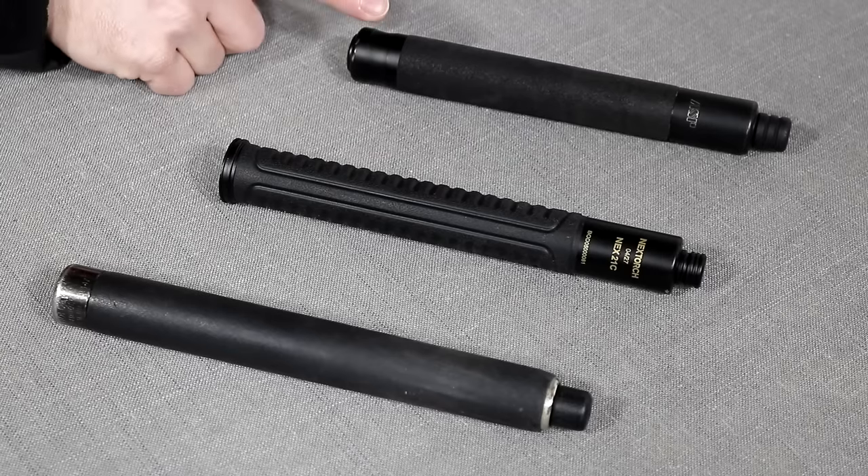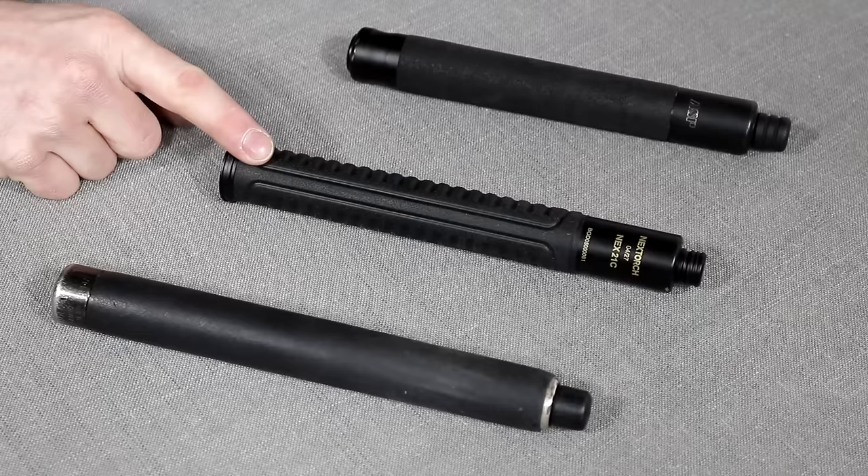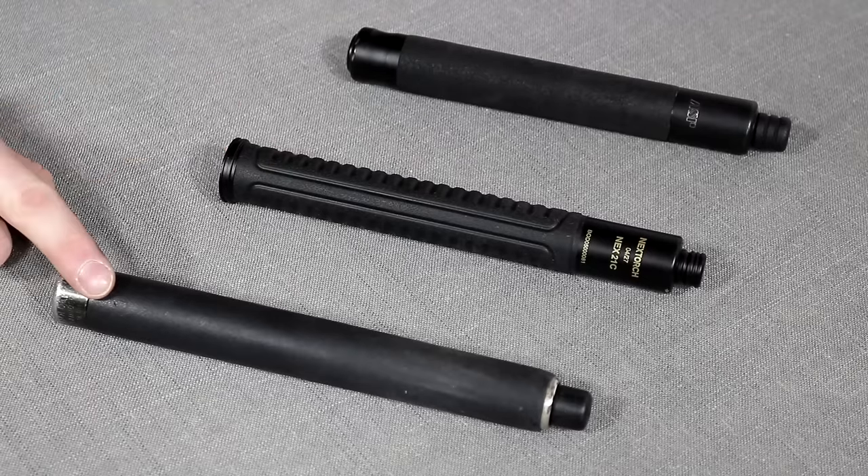Today on Free Field Training we're looking at 21-inch steel button collapsible batons from three different companies: the ASP Talon Infinity Baton, the NexTorch Nex21C, and the Monadnock Auto Lock in its 21-inch variant.